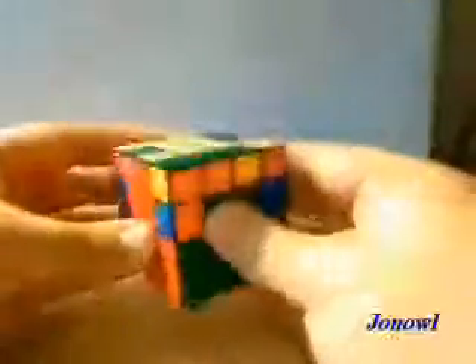And now you have the entire first two layers solved. Aren't you proud of yourself? You should be.